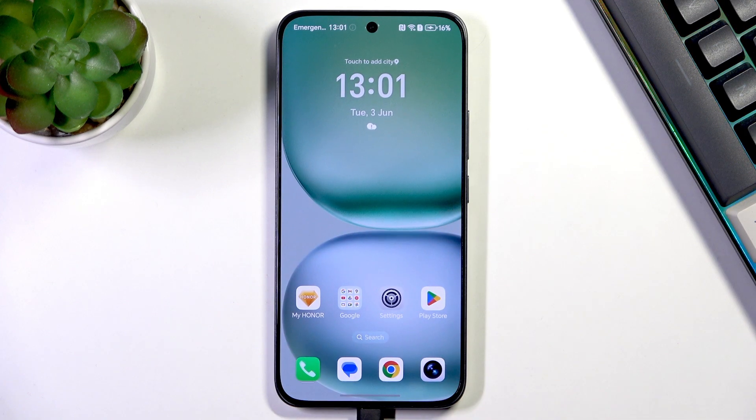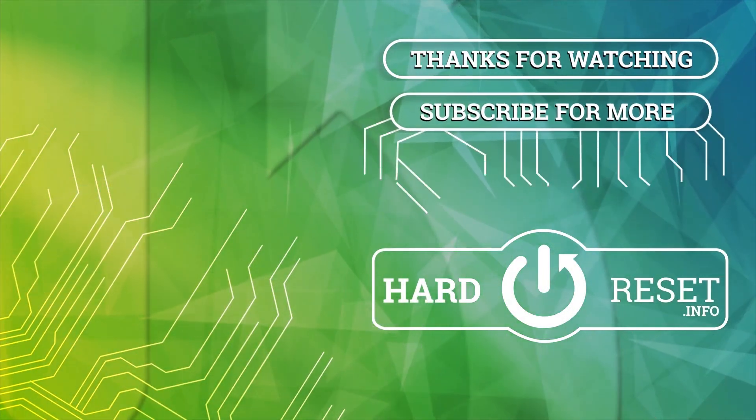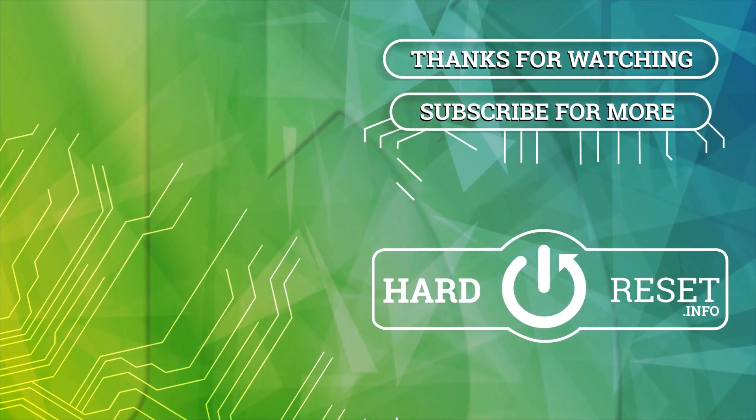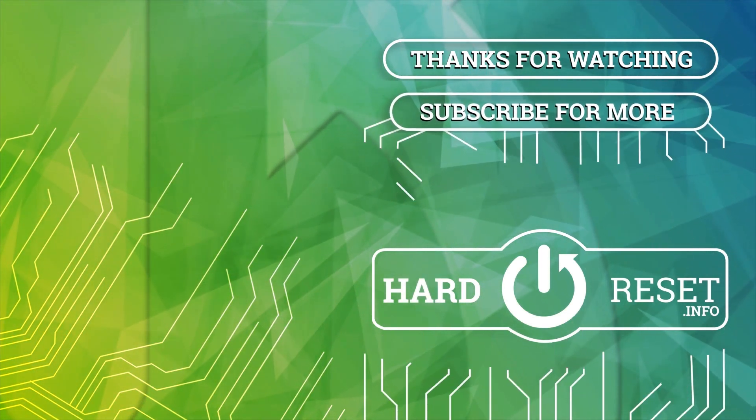All right, so that will be all. Thank you so much for watching. Please hit the subscribe button and leave a thumbs up. I'll see you later.